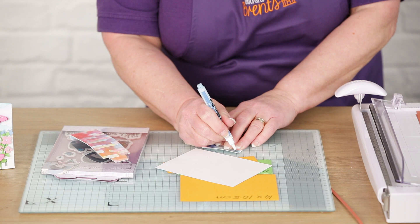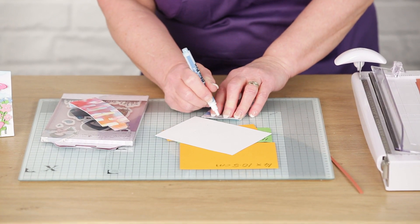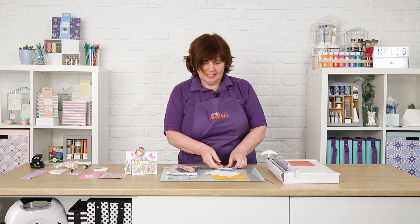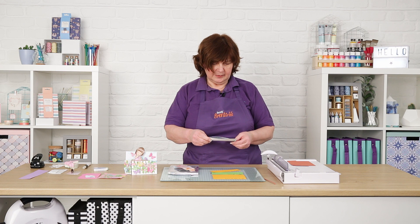The glue I'm using here is my absolute favourite. This is called Sailor Two-Way Glue. If you use it when it's wet it has a fantastic really good bond, and if you let it dry it becomes tacky which makes it very easy to use.